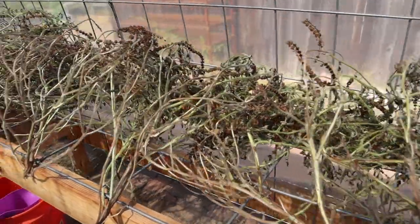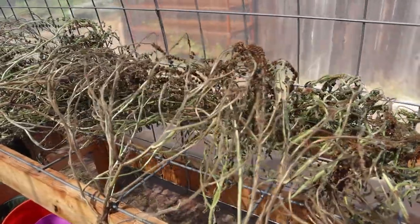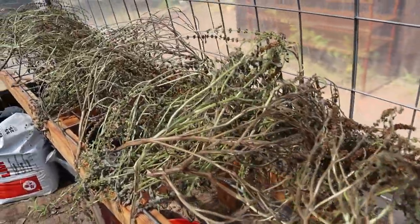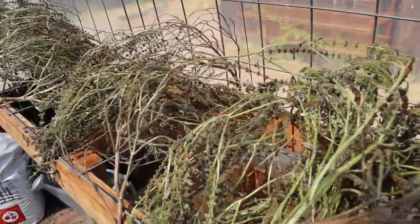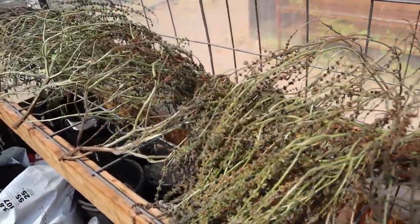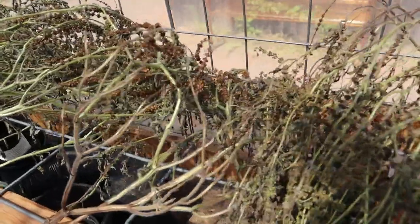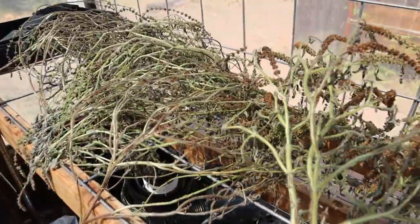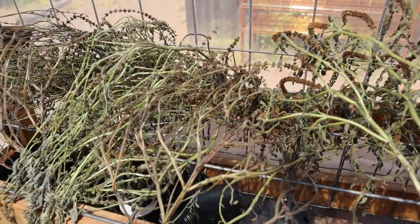In our last video we showed you those volunteer holy basil plants we're growing over where we're cleaning up the area for the chickens, and I said I was going to dehydrate them for tea. So I thought I'd just take advantage of the warm greenhouse — I cleaned these off and have them laying out in here and they are drying really well. I'll come in and take the leaves off and package it up to use for tea over the winter.